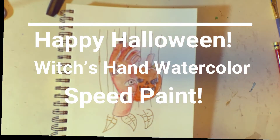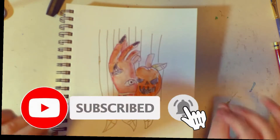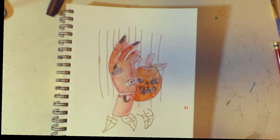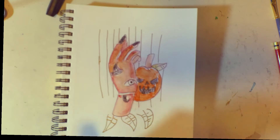Hey guys! Happy Halloween! So for today's video, it's slightly different — I'm going to be spooky and fun. I'm sorry if I'm posting really late. I've been doing lots and lots of hands today and yesterday, and it's day two of the challenge. Will I get to 80 hands today? Probably not, but I'm trying.